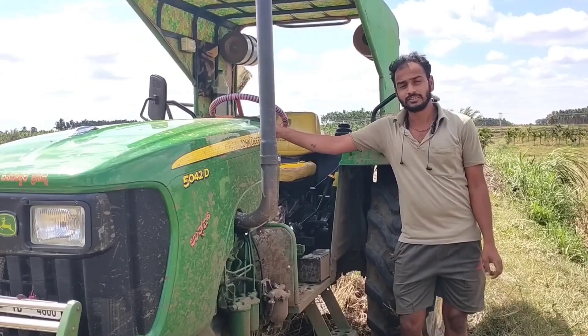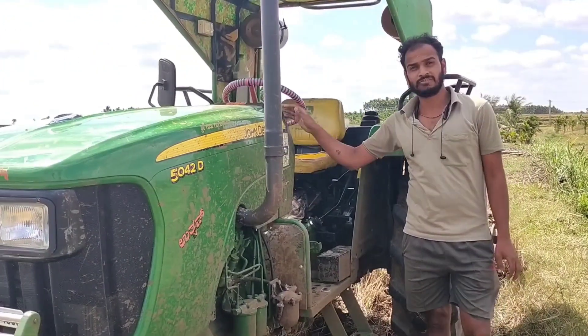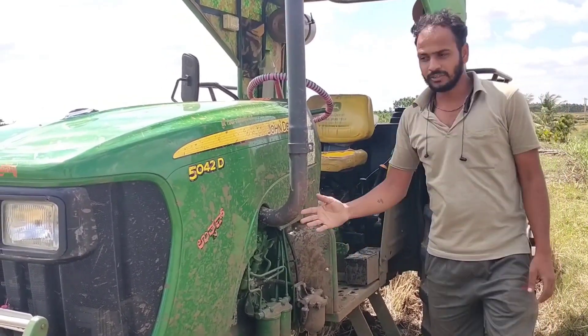You can get the video shot at 530E speed. You can get the tire field.